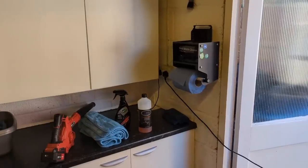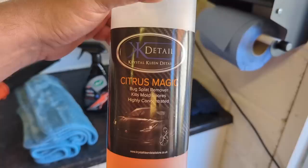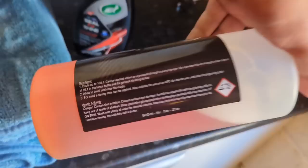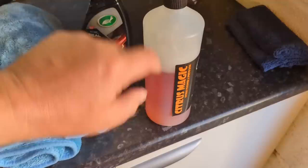Welcome back to the Forensics Detailing Channel. Today I'm going to be using the winner of my citrus cleaner best-of comparison video: the KKD Citrus Magic Bug Splatter Kills Mould Spores Highly Concentrated Citrus Cleaner and Pre-Wash, with instructions to use it as a general purpose interior cleaner, general purpose degreaser, and pre-wash.